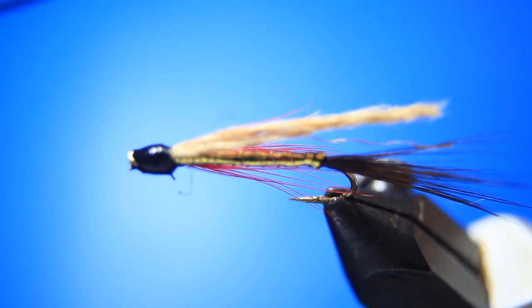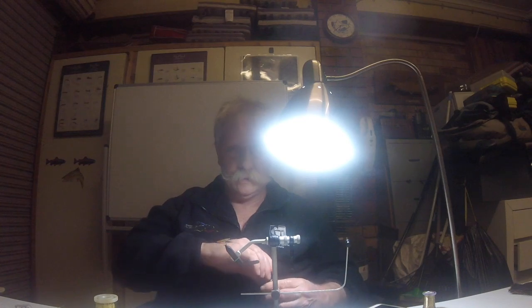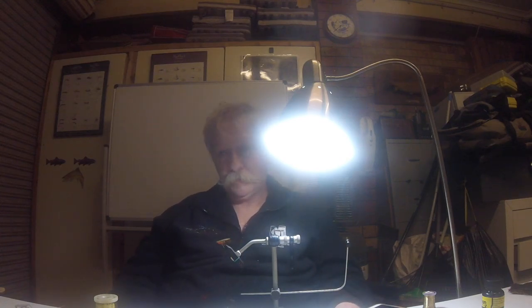There we have the bagfly, all nice and completed. Like I say, it's a great baitfish and smelt imitation, and it really works well in our local waters around Ballarat - and Tasmania too. Especially lakes like Newlands Reservoir, Hepburn Lagoon, Creswick Reservoir, Harcourt, and I could go on and on. That's the bagfly. Hope you've enjoyed this - we'll have another great fly pattern in our next episode. Thanks for watching and see you soon.